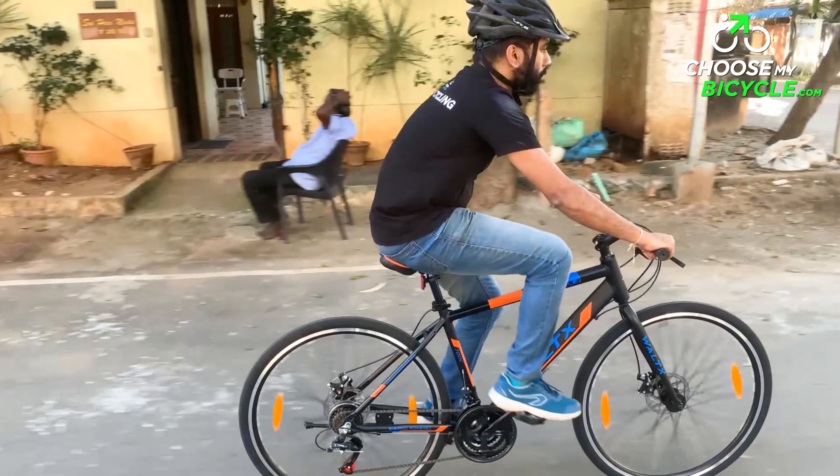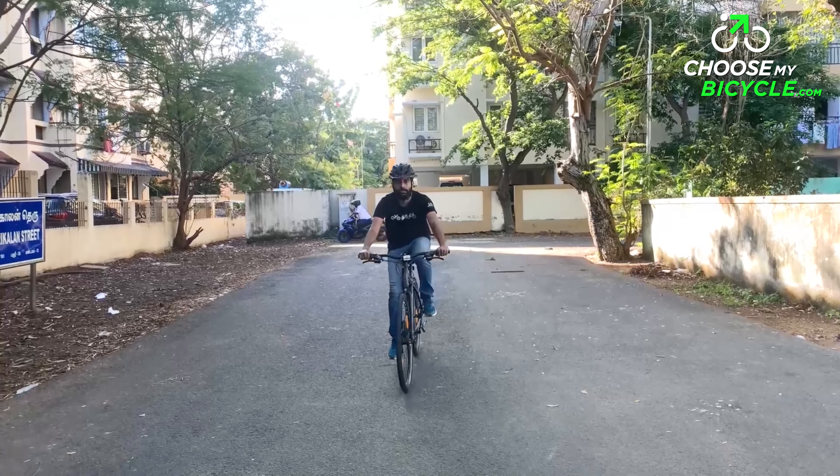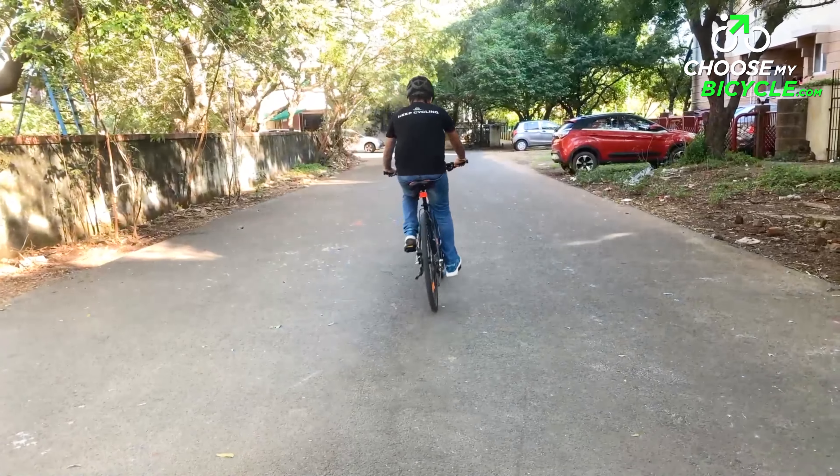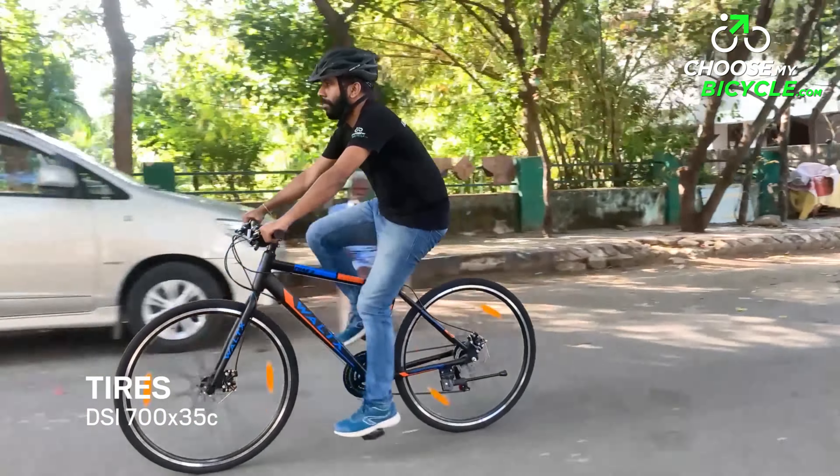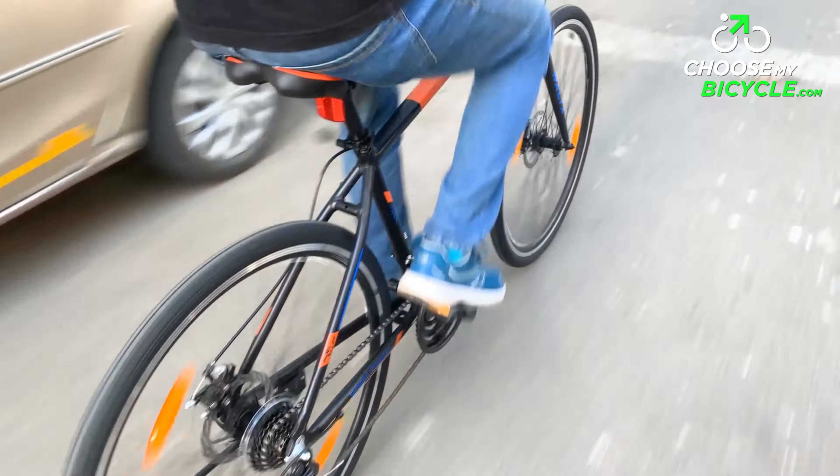The Vault-X Track 3 is a geared bicycle that comes equipped with a 21-speed Shimano Tourney drivetrain. The shifting is controlled by Shimano trigger shifters. The shifters were responsive and crisp. The shifting of the rear derailleur was responsive, quick and efficient with no evident lag.